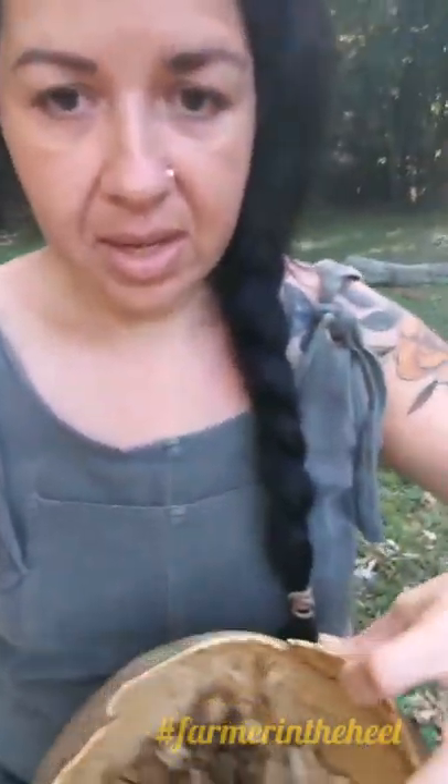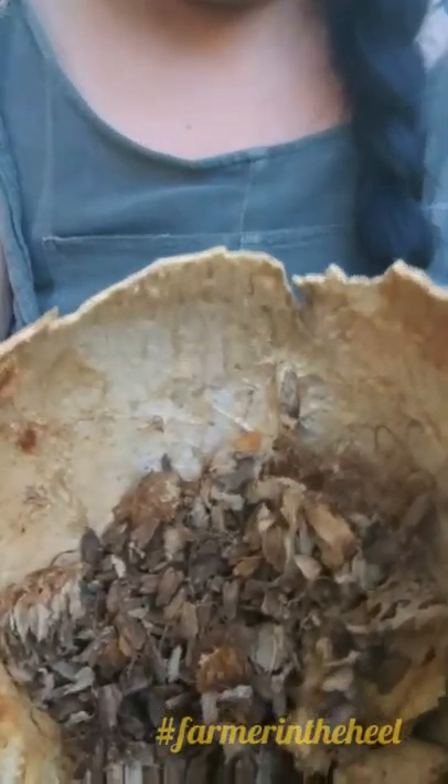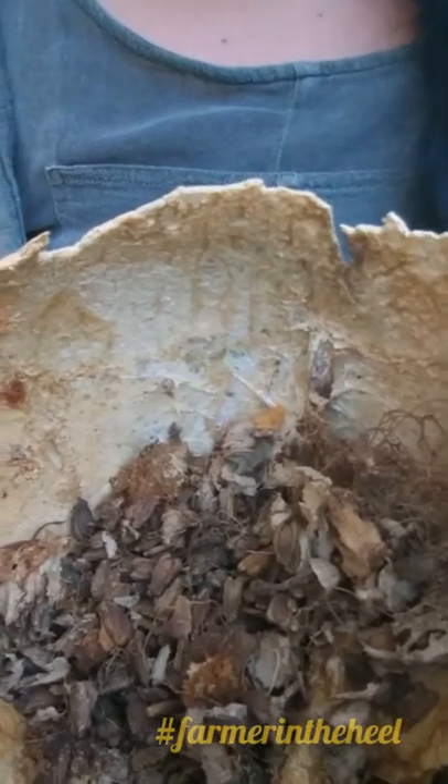This one — I took the top off because I was getting the seeds out — had a much more round shape to it. And if you can see, here are all the seeds in it. I've got — I don't know how many seeds are in here, but it is a whole lot.